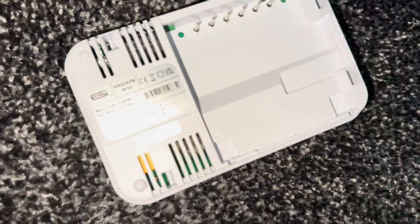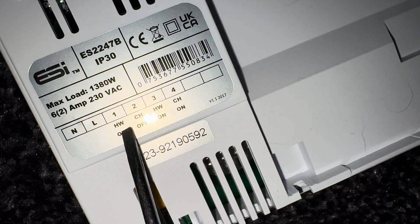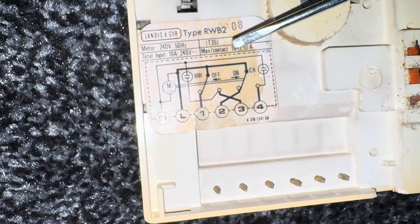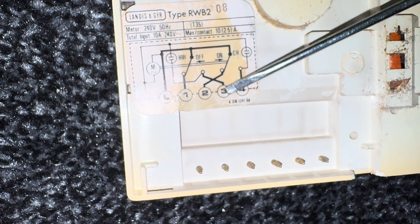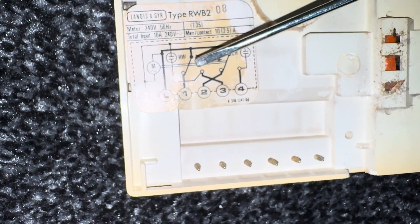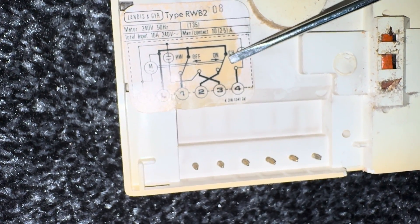On the backer here should be a nice easy one. The old programmer has: neutral, neutral, live, hot water on at terminal 3, heating on at terminal 4. On the new ESI backplate: neutral, live, hot water on is terminal 3 - I don't know why they do it in that cross fashion but they always have - hot water on is 3 and normally off is 1, heating on is 4. Nice easy switch over.